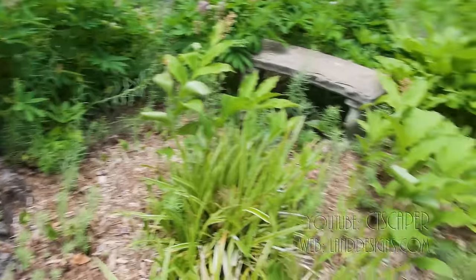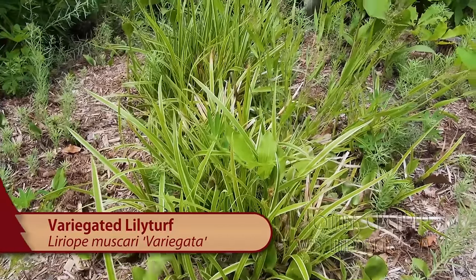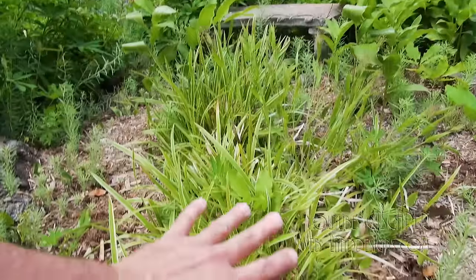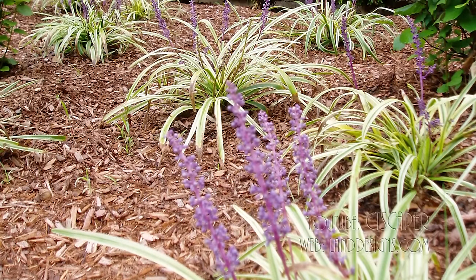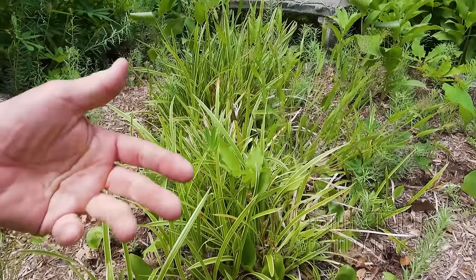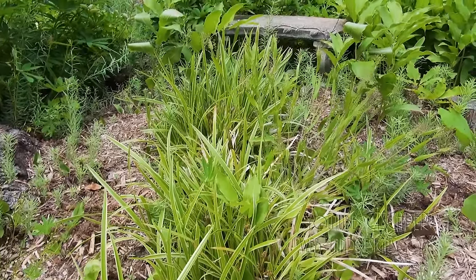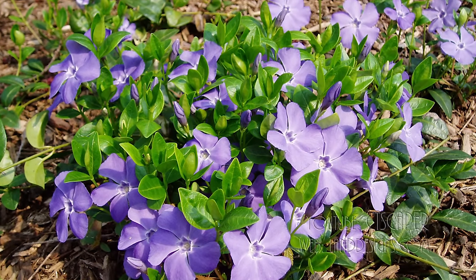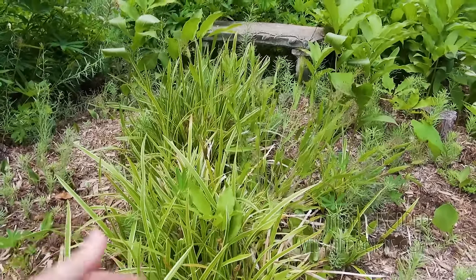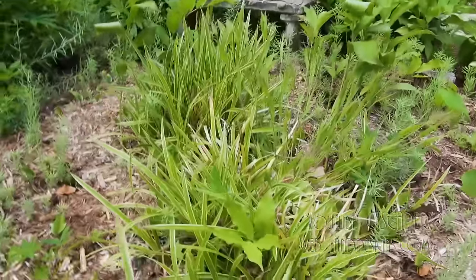And then here we've got variegated Liriope. I don't plant Liriope a ton — I know farther south they're big on it. Up here Liriope kind of does this: it has a bloom in the spring, which is pretty, and this variegated one is going to light things up. But Liriope you need to cut it back every year, and it slowly spreads — it is a ground cover. You need to cut everything back in the spring, so I'm not a huge fan. I usually use vinca minor for my ground cover because you don't need to cut it back as much. Every spring Liriope, if you look in here, you see all this dead foliage — in the spring it comes back looking kind of dead, so I'm not a huge fan of Liriope.